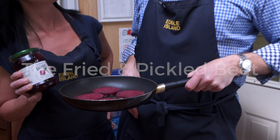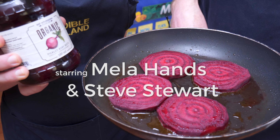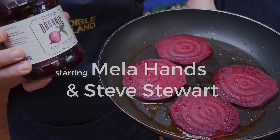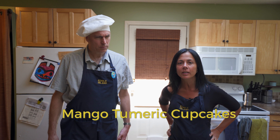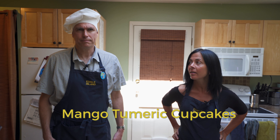Hello and welcome to our second episode of The Fried and Pickled Beet. Today on the menu: mango turmeric cupcakes that are raw, vegan, and grain free. Sounds delicious. They are, Steve.